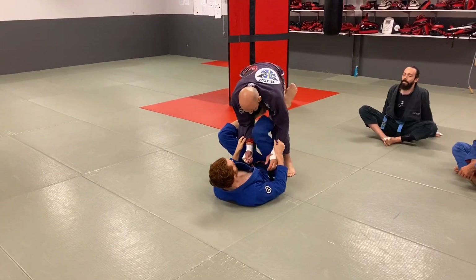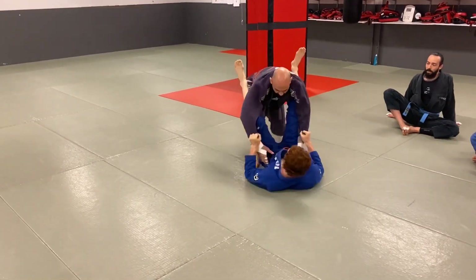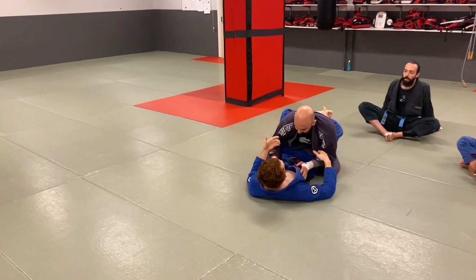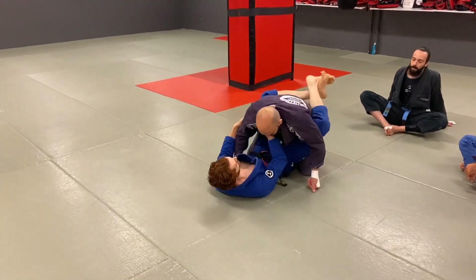He's going to set up like this. If that leg is back more, then I can start doing more De La Riva stuff. But when we're here and I pull, I can pull into closed guard. From there, you can close the guard and do whatever you want, but we're going to focus on the collar-sleeve attack.